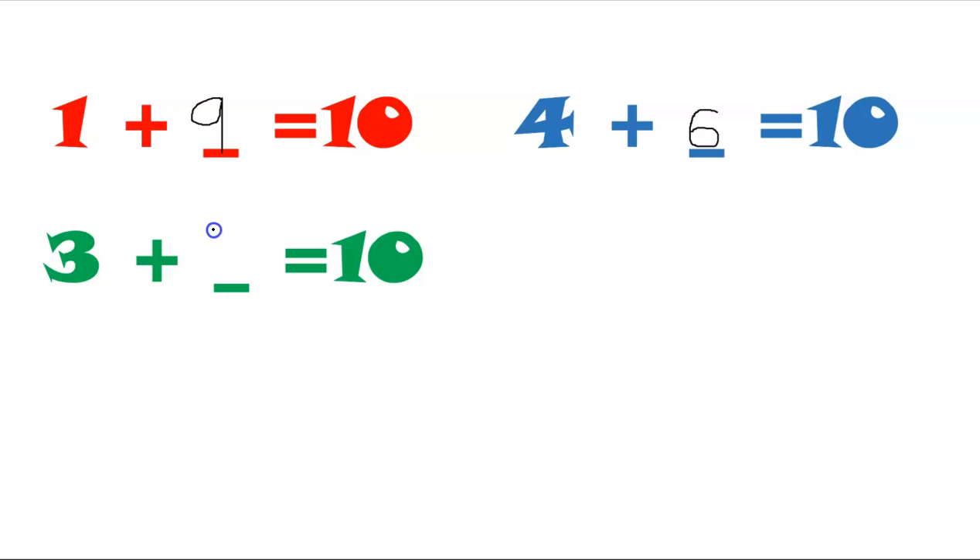Three and seven — three and seven makes ten. Can you fold two fingers? What's left? Fold two — what's left? Well done! Two and eight makes ten.